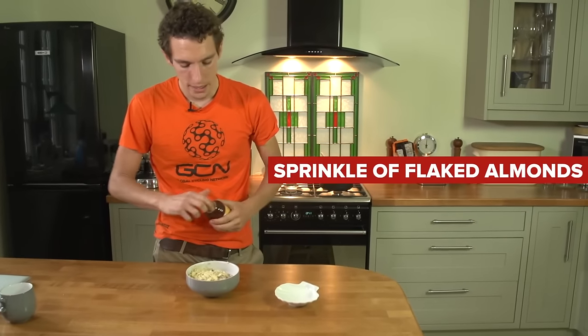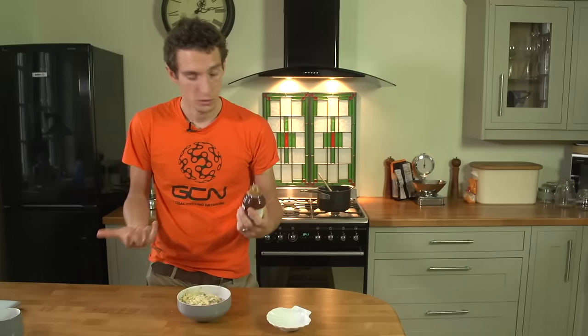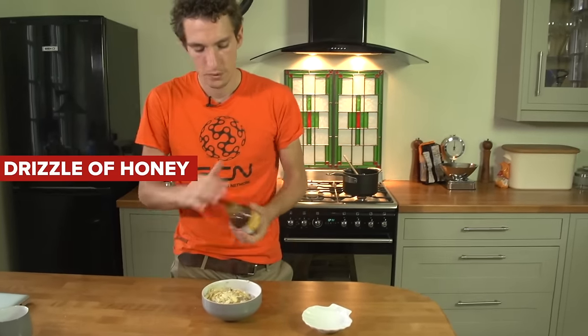And then finally, have a taste — it could well be sweet enough. But if not, continuing on the no refined sugars theme, a little bit of runny honey. Good to go.